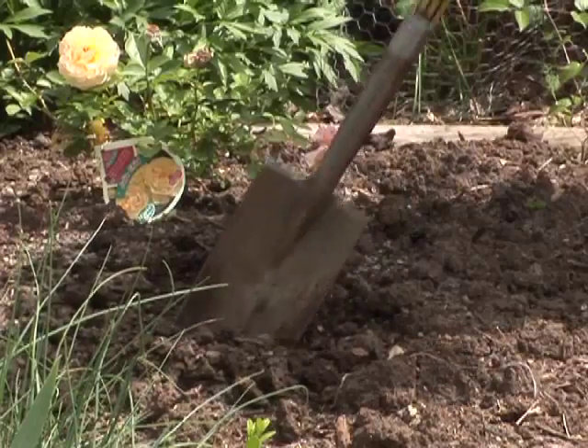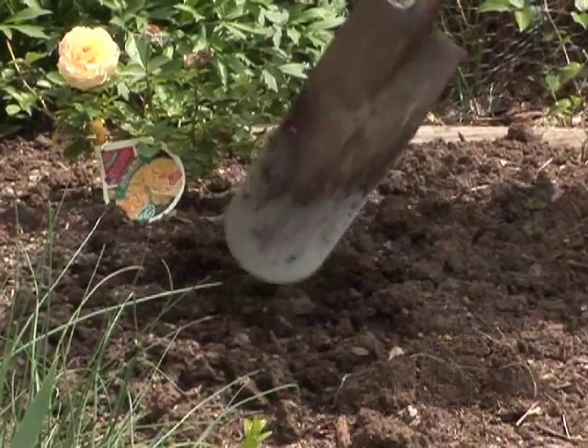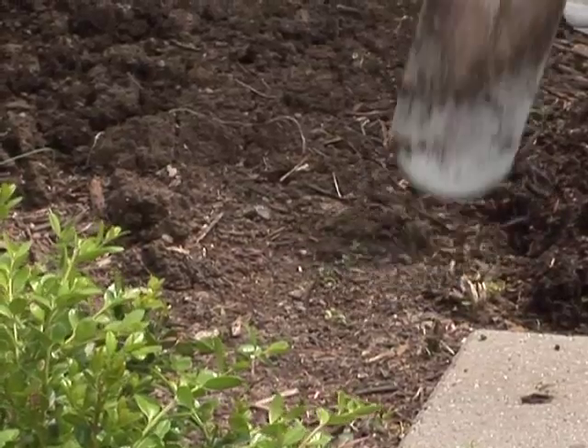This soil over here has been improved recently with organic matter and you can see how easy it is to fluff and turn and plant in, as opposed to this area here which I haven't done anything to. You can see how hard and sticky it is and how it just comes up.